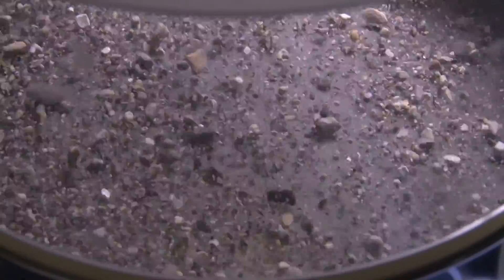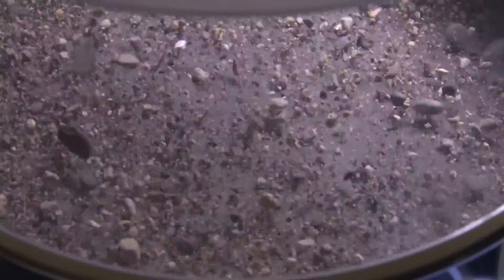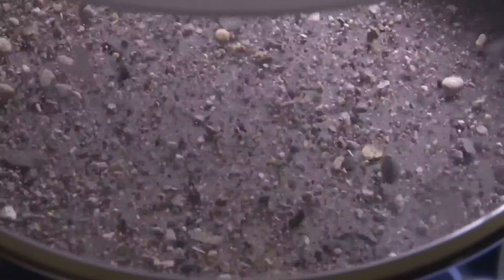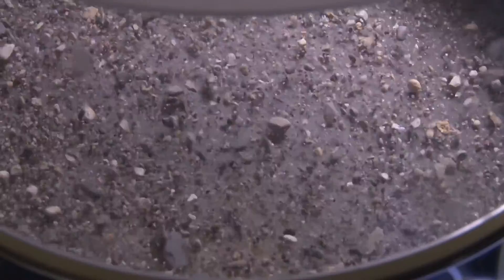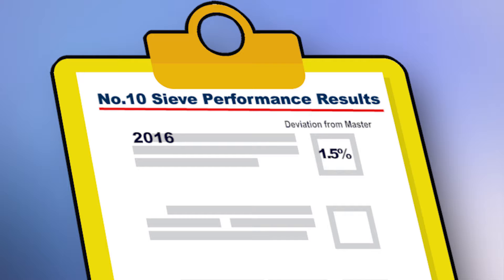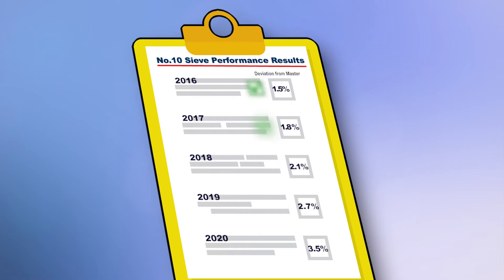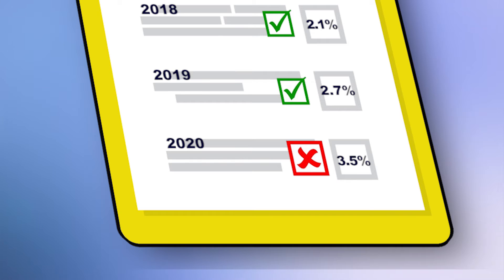Over time, continued checks will reveal an increased variation from the initial performance testing to the master sieve. Most quality control programs accept variations ranging from 1 to 3% from the master sieve. For example, the initial comparison may show the working number 10 sieve deviated by 1.5%, but over time that deviation increased to 3.5%, where you may decide the working sieve is no longer acceptable for use.